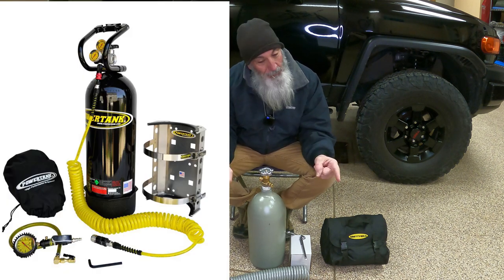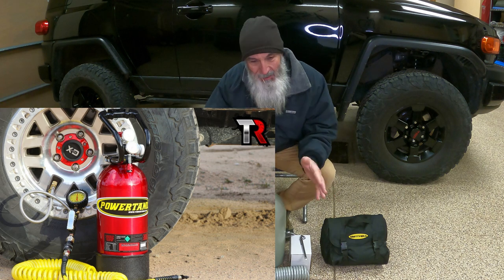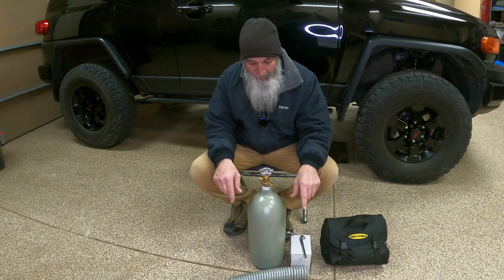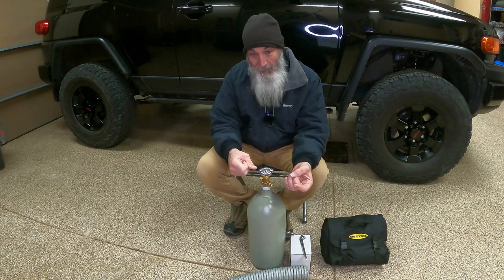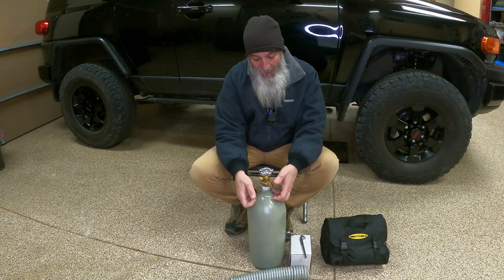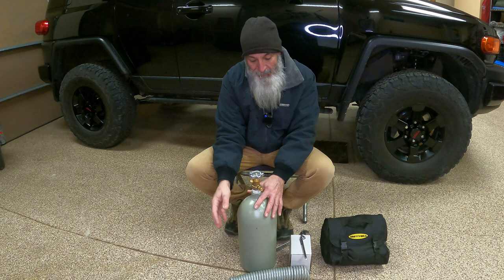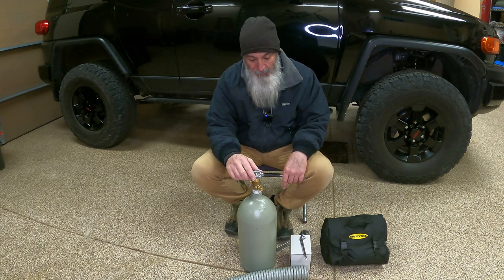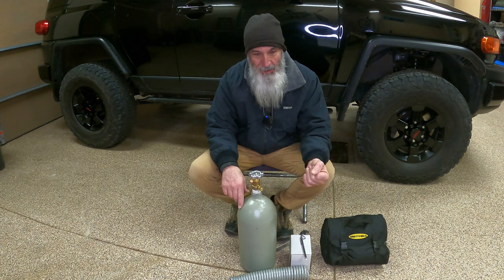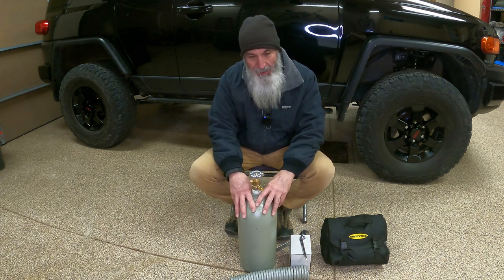For example, you can buy a Power Tank with a lifetime warranty for $681. It's well made — it's got the tank, the regulator, the hose, and a cheap Chinese trigger with a digital readout that's really cool. But if you read the reviews, it won't last more than one season. There's another one on eBay for $400 — no lifetime warranty. I'll have links to all this stuff in the description. I did mine à la carte and it only cost me $230.